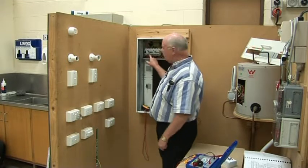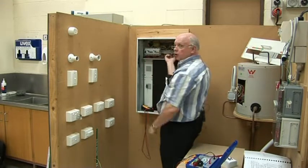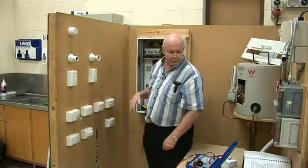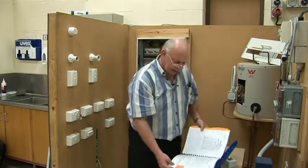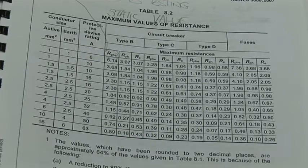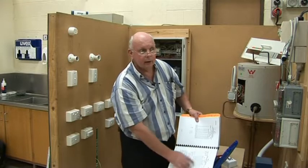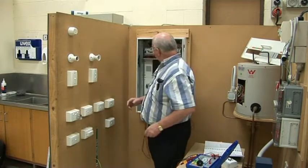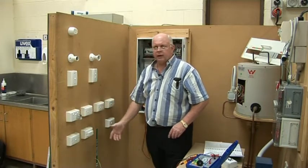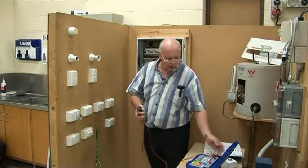I'm looking at the breaker — it says C16. I'm also checking the size of the wire coming out the bottom of it and I can see the cable there. There's the earth, so I've got 2.5 and 2.5 active and earth. I've got 16 amp with type C. So I'm going to go to Table 8.2 and say 16 amp, 2.5, 2.5, type C. I'll do this as a trailing lead test. 0.61 ohms — anybody happy with that? Would I have to pull an earth wire out of the bar in this case? Wooden wall, plastic socket outlet — I would say no.